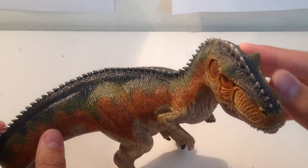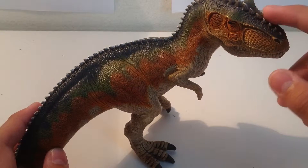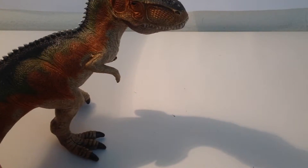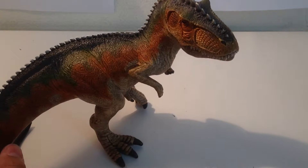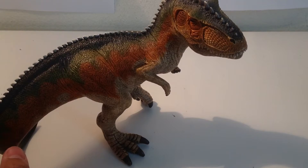I'll give this guy an 8.5 out of 10. I think I prefer the Spinosaurus a little more, but this guy is still great. The next review will be of the newer Dilophosaurus, so stay tuned for that. The next Schleich figure I might be getting in the future will be the Dimetrodon, then the Dunkleostenus figure.